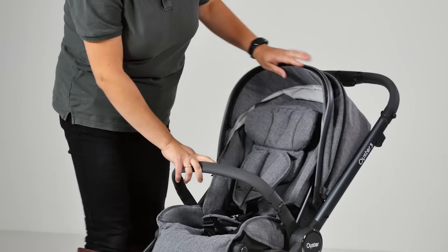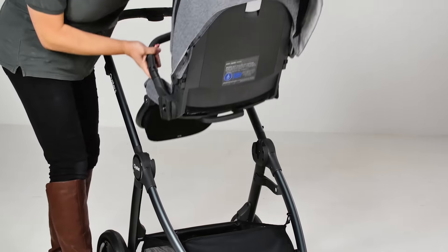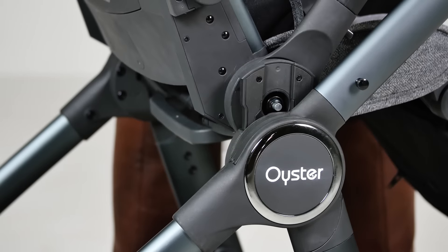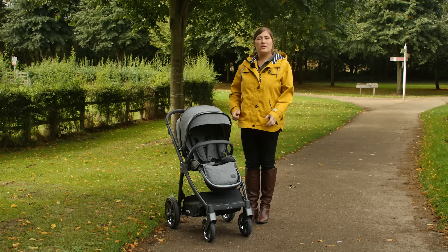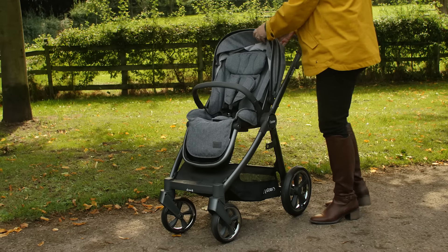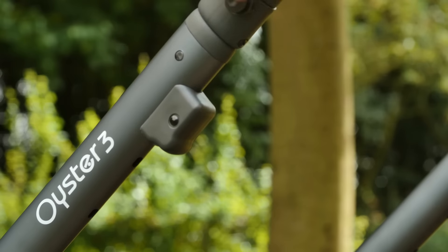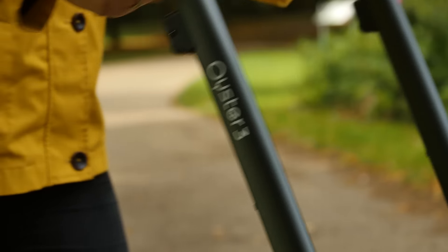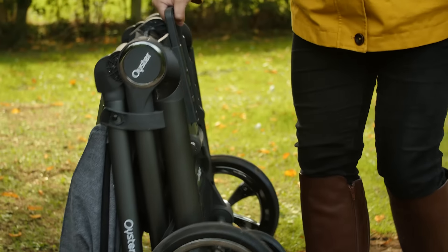The seat unit can be attached both parent and world-facing, and removing the seat from the chassis is a smooth one-handed action. The fold is just what parents need — simple. The whole pushchair can be folded with the seat in place facing in either direction, and once folded it's freestanding. For a full-size pushchair the fold is certainly very neat, and it left plenty of space in the car boot for shopping and other luggage.